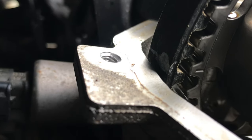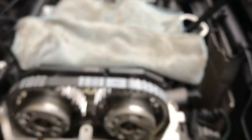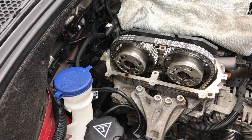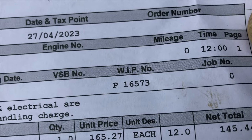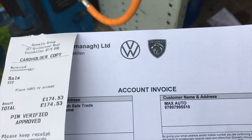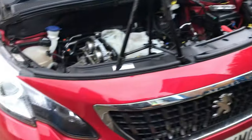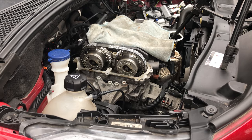We've lined up this mark here on the cam with the mark on our belt, and done the same on the other side. The crank pulley isn't fitted yet but the belt is pretty much where it's supposed to be. I'm not 100% sure that matters — this is even from the main dealer, Peugeot main dealer. Sometimes I think they just do it to confuse us, but in any case, belt's on, we can refit.